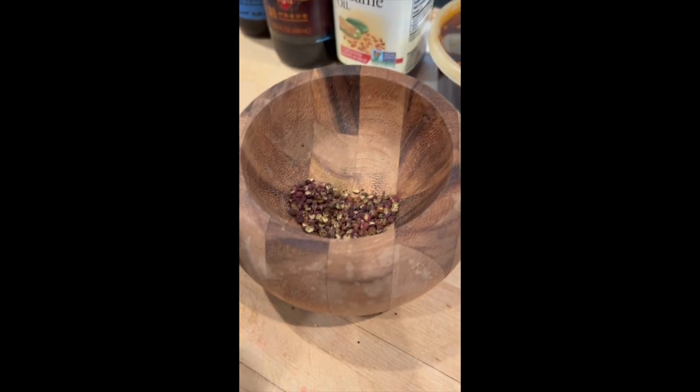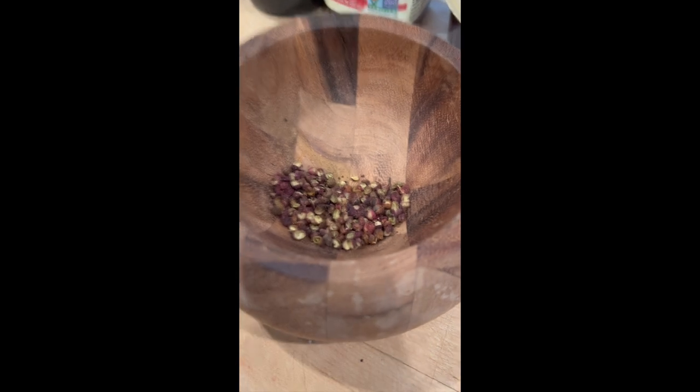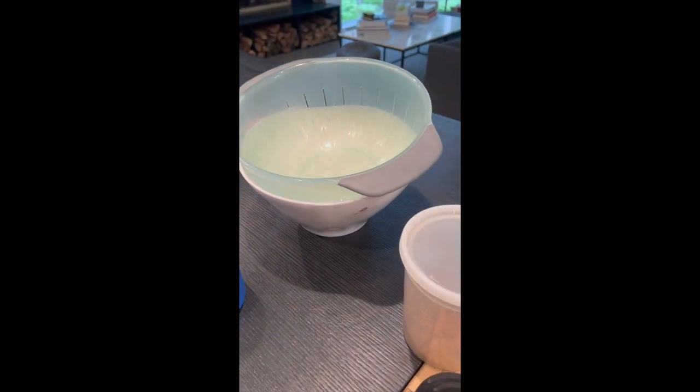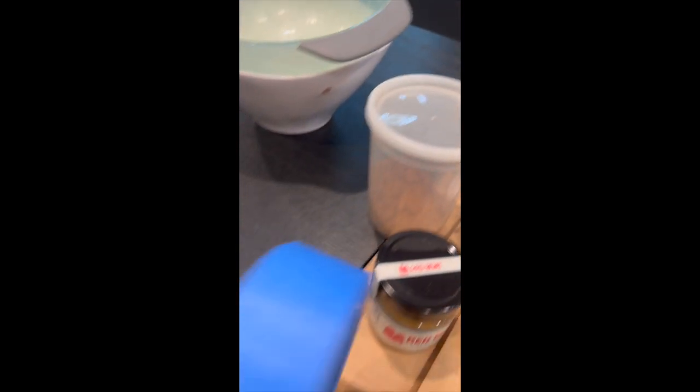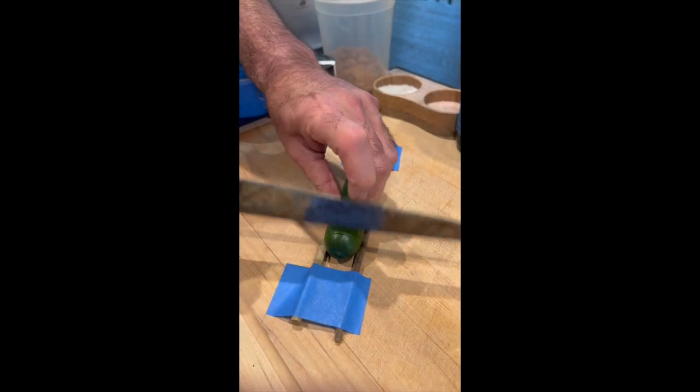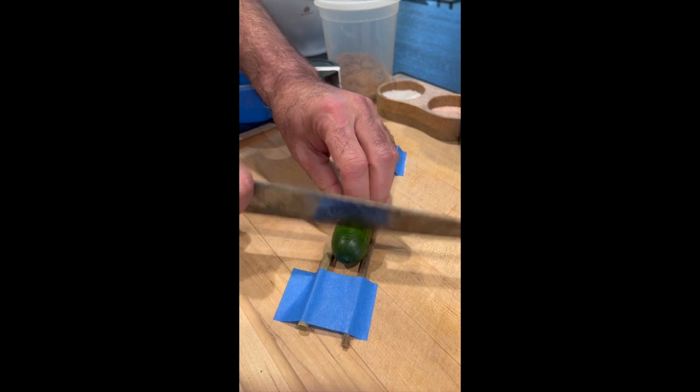You'll also need Chinese black vinegar, a little bit of sesame oil, and chili crisp — I'm using homemade, but you can use store-bought or homemade. If your chili crisp does not have Sichuan peppercorns in it, you're going to need some of those too. A colander and a bowl and you're all set. And don't forget the blue tape — gotta have the blue tape.